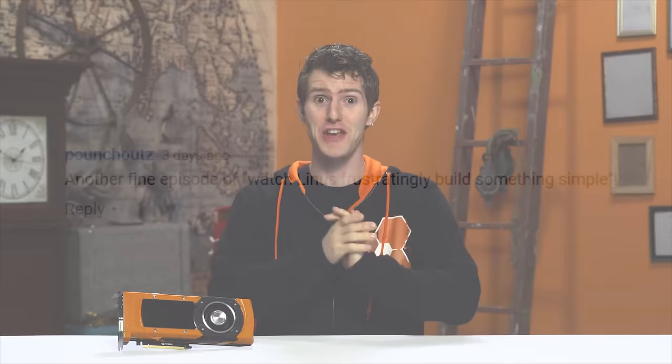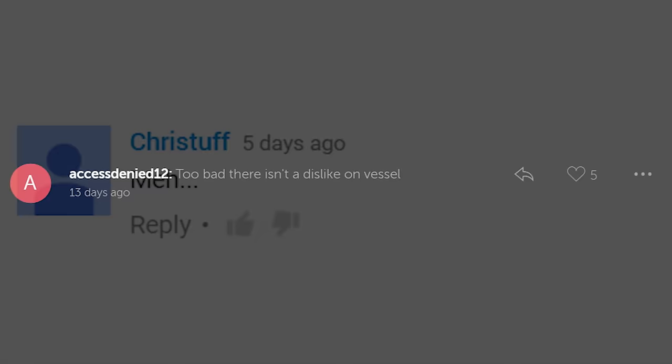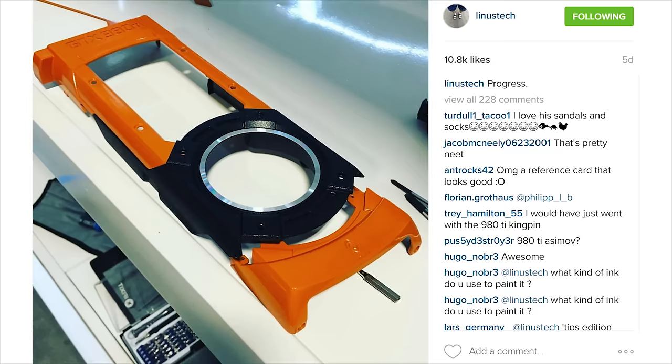You guys did not like that video I did on the creation of my DIY paint booth a little while ago. But what I hope, and based on the reaction on social media this seems to be the case, is that you will at least like my first creation that has come out of it.